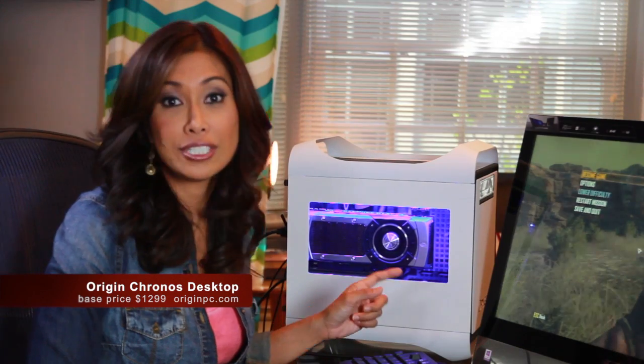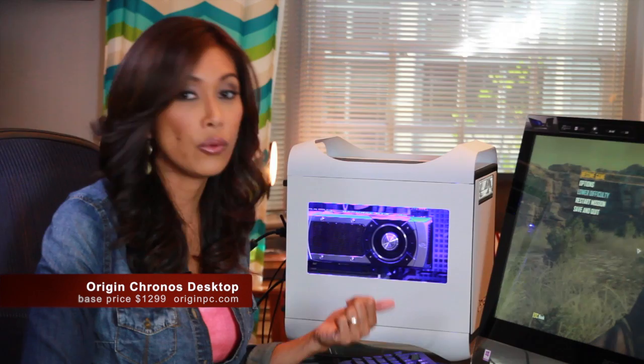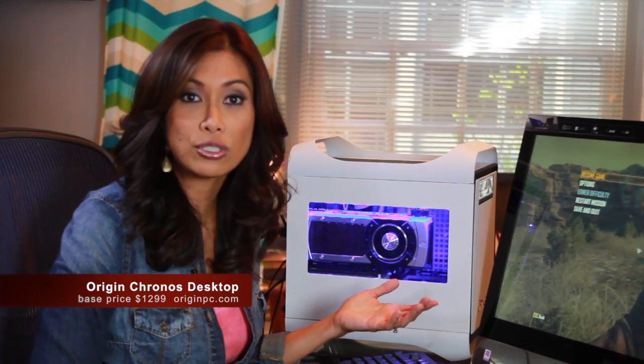By the way, this is not at all just a gaming PC. This can handle just about anything you throw at it, like photo and video editing, or just surfing the web.